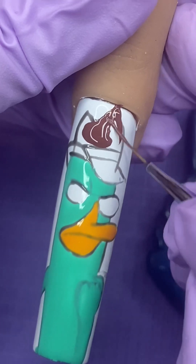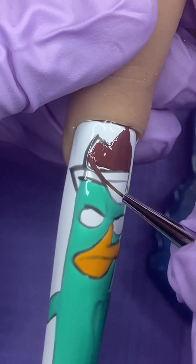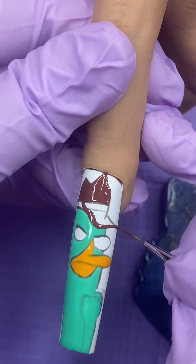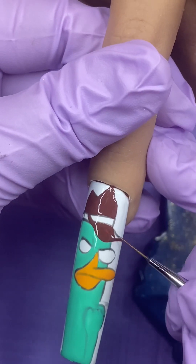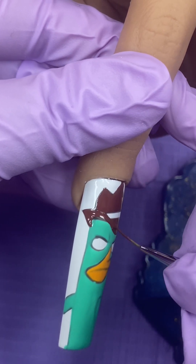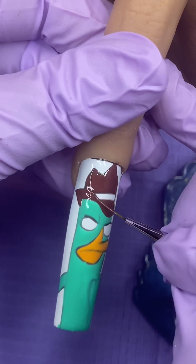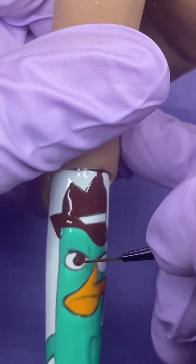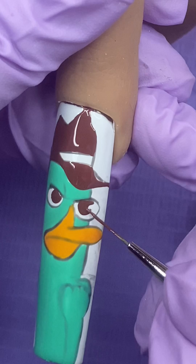Find a lighter brown and fill in the top of his hat, the bottom right side of his hat, and the left side of his hat. For the belt in the middle of his hat, you want to go in with a darker brown. Fill in Perry's eyes with your hat color.